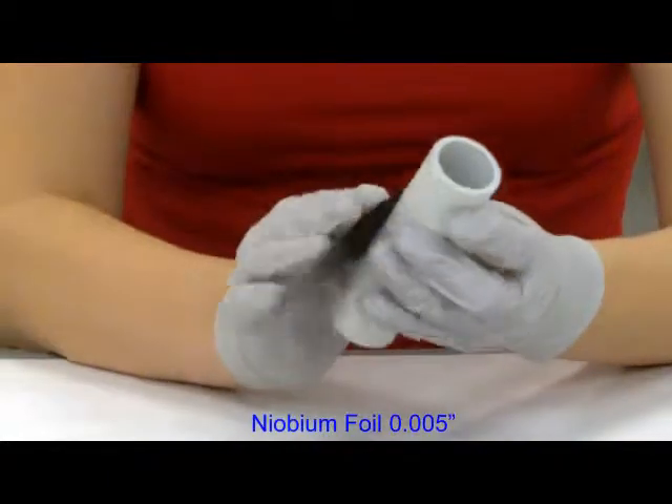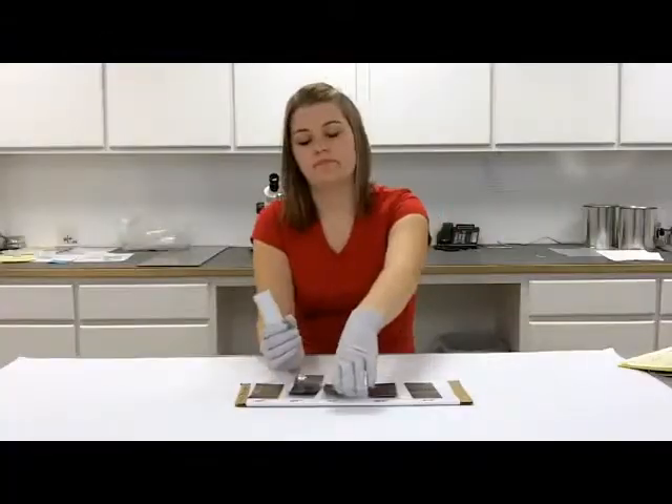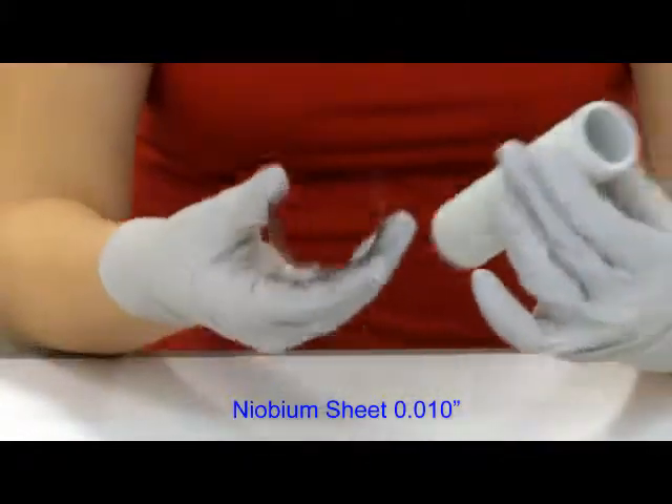1,000ths bends around, and again it holds the shape a little bit. 1,000ths bends around and holds that round shape.